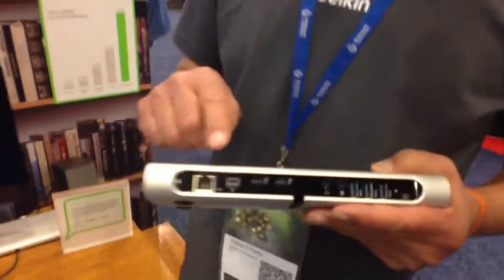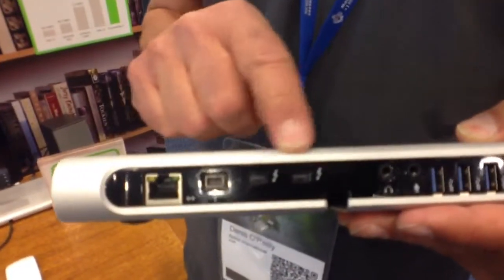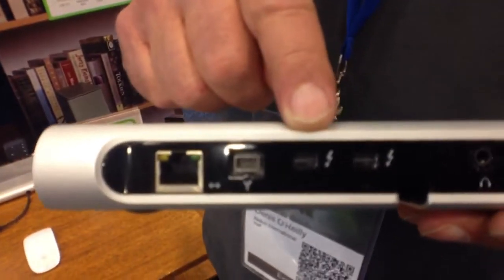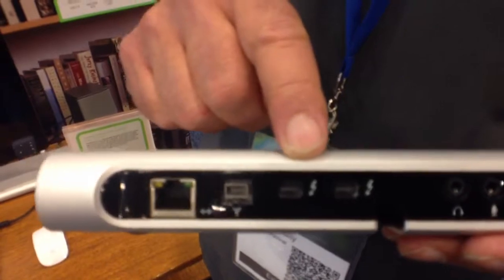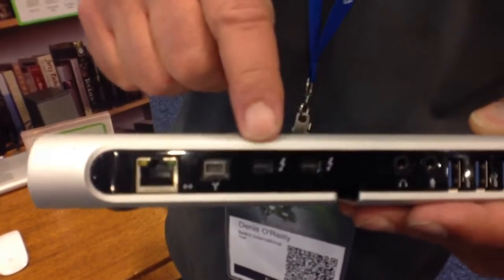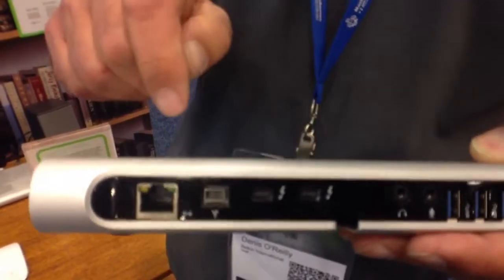Can you kind of go over what the final product is going to be? Yes, it's a Thunderbolt Express Dock. What we have here is a Thunderbolt Express Dock with two Thunderbolt ports. That way you can daisy chain out to the next device — you're basically coming in from your Mac to one of the ports and then daisy chaining out to another Thunderbolt device.